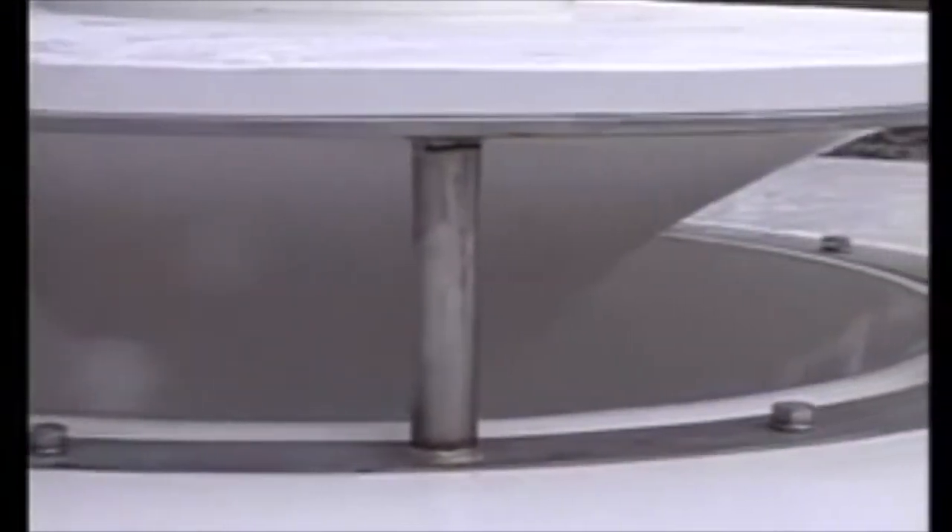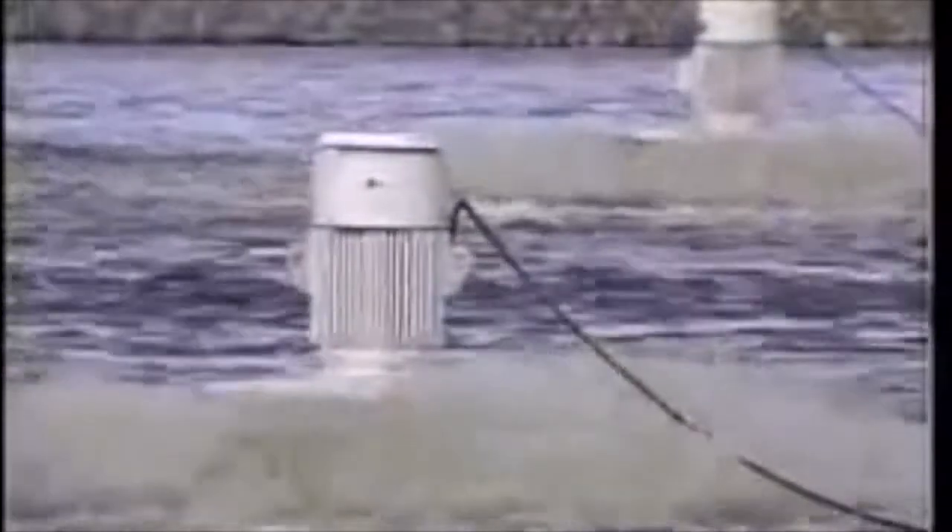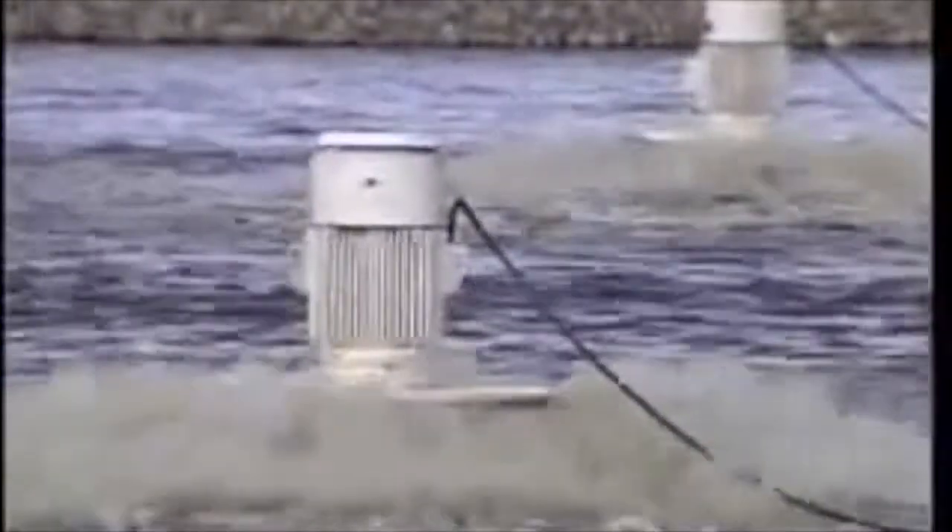Our aerator also has a larger diffuser, which provides more surface for the water to follow. Water rushes out in a high-velocity impinging spray pattern, while at the same time forming a storm-like wave action that increases the diameter of mixing, oxygen dispersion, and oxygen transfer.